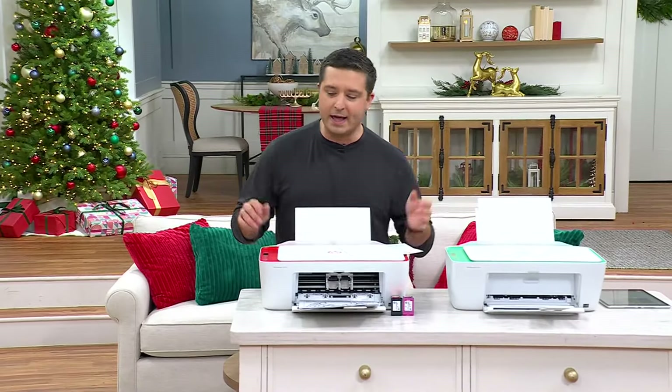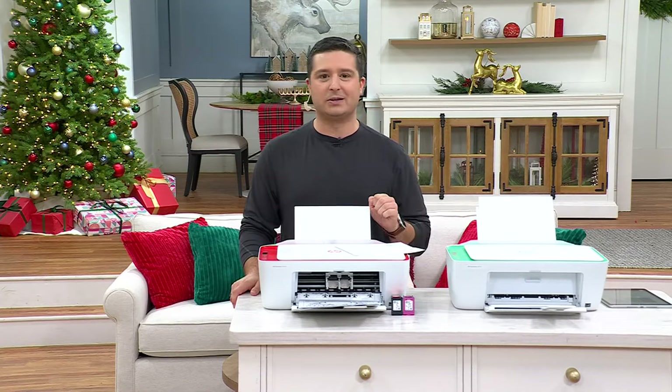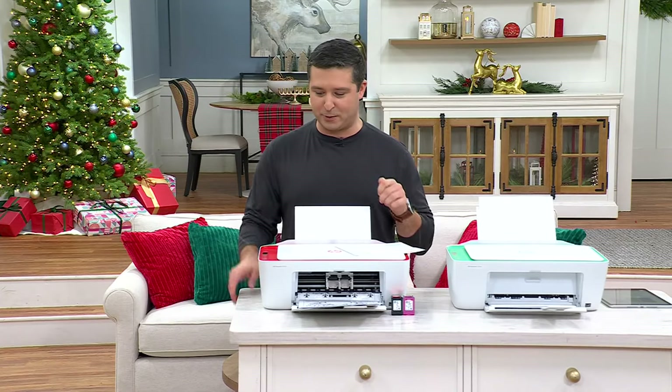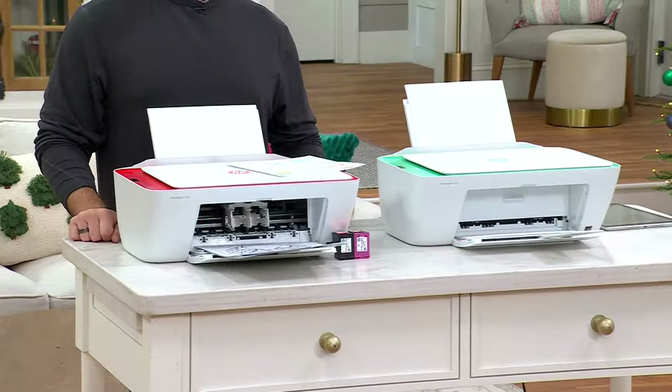That absolutely rocks. Here's why. The printer that you see in front of me is from HP. That's a big deal in its own. I've not seen this before, but it comes in red or green, so we've got color options to choose from.